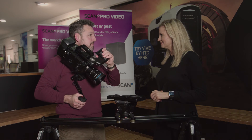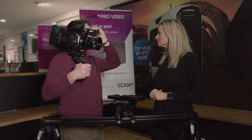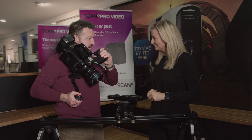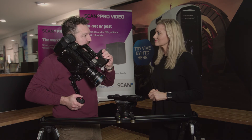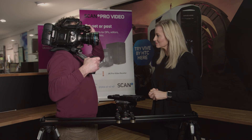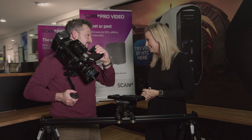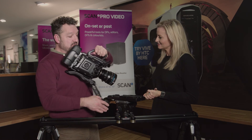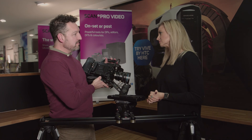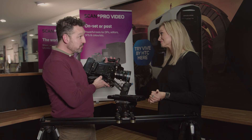It's just a lovely piece of kit — nice build quality and light. Once it's on the shoulder and balanced, it's certainly something you can use all day. It's light compared to alternative cameras — it's all relative. But really it's the images you can get out of it. You can create cinema footage on a well-under-£10,000 budget, which is incredible.